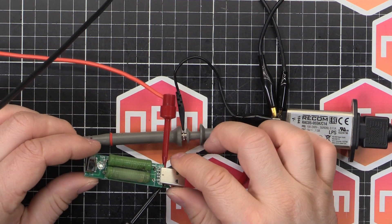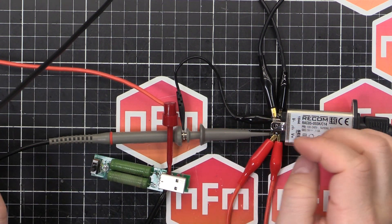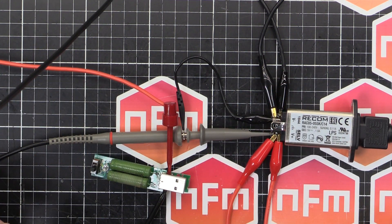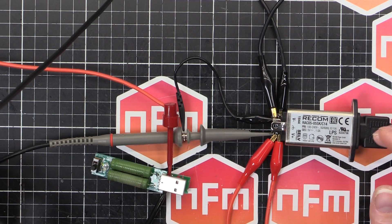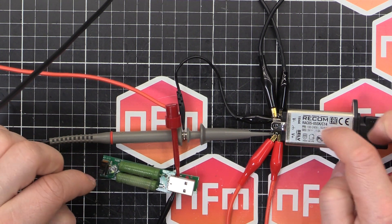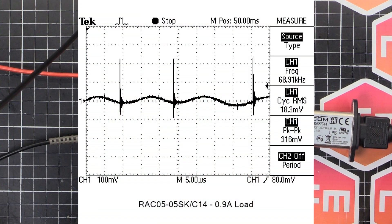So I've got it under load now with this little USB resistive load. I use resistive ones when I've got the scope hooked up, because if you use one with a transistor that switches on and off it can introduce noise and you pick that up on your scope, rather than seeing what the power supply is actually producing. With a resistor you get no interference — just the waveform from the power supply. I've measured that at 0.9 amps, just under the rated output. There are a few little blips, which is standard for a switch-mode power supply — a little bit of ripple, but not too bad. The voltage is still at 5.02 volts, so the regulation is really good.